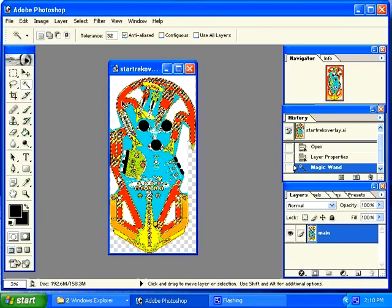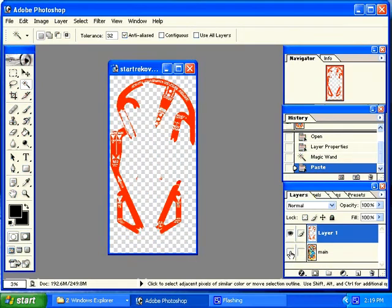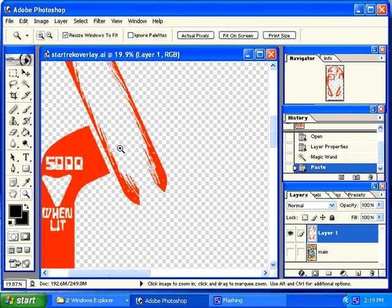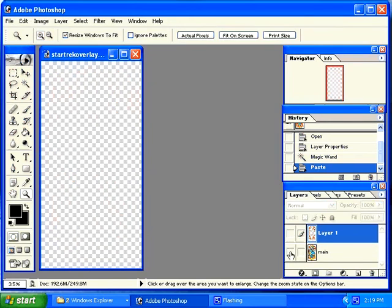Then I'm going to type Control V, which will paste what it just copied back to the image on a new layer. You will see that a new layer appeared in our layers — it's called layer 1 by default, and you can see from the thumbnail image that it has a lot of red in it. If I turn off our main image by clicking on the eye next to it, you can see that we now have an image with all the red in it. Everywhere there's red in the original image, it now shows up here. I'm going to turn my red layer off and my main layer back on.